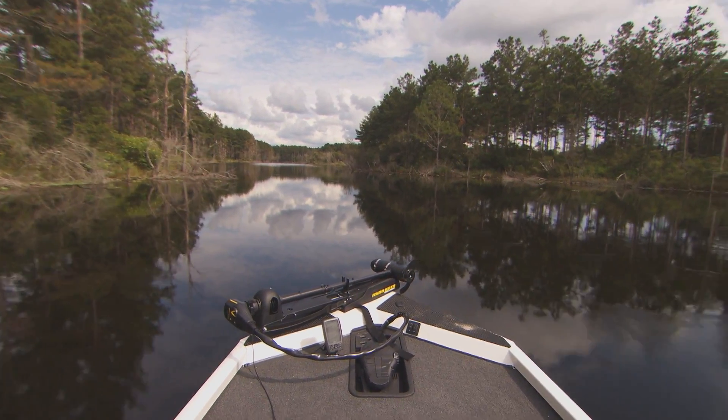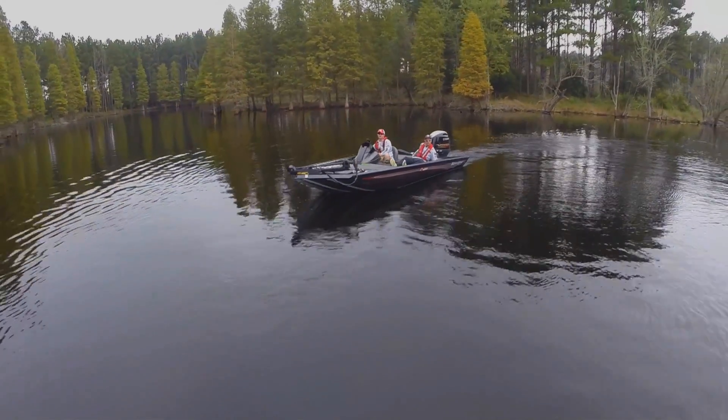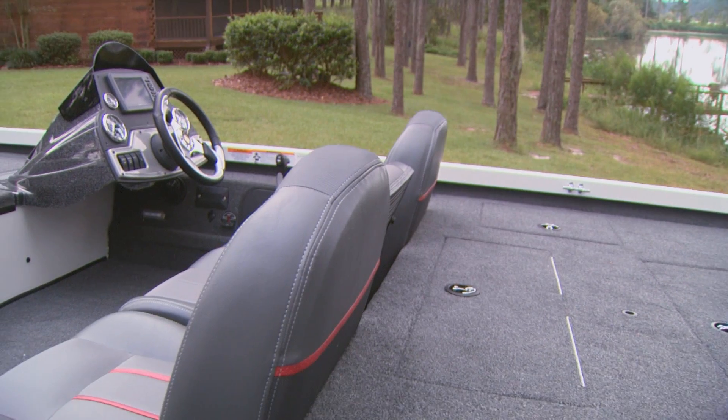The boat we're going to use here at the Bienville Plantation is our flagship aluminum boat, the RT 188. It has a huge, spacious front deck, and one of the things you'll notice is the fiberglass console.